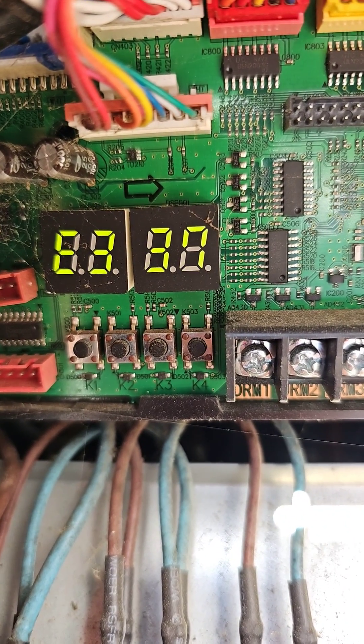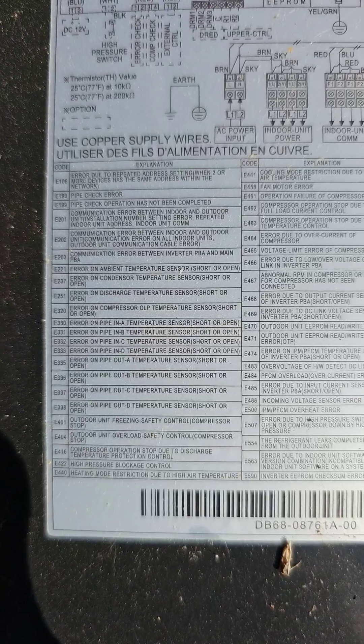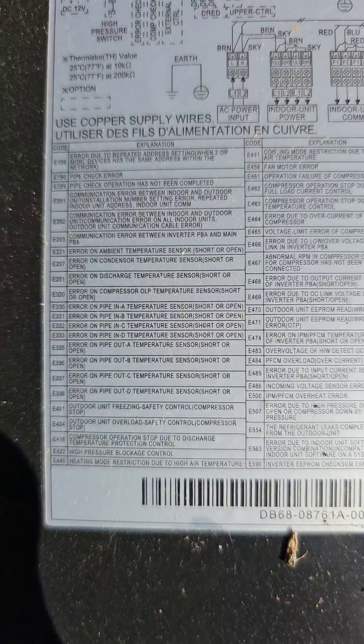Error code E337 — error on pipe out C temperature sensor short or open.